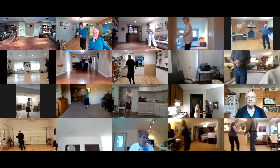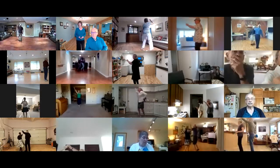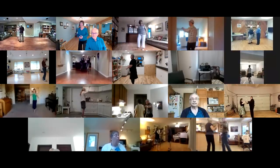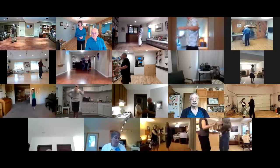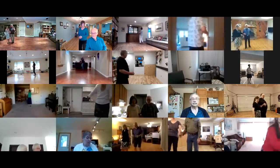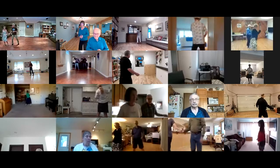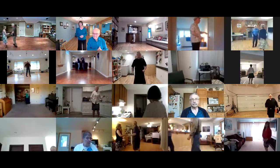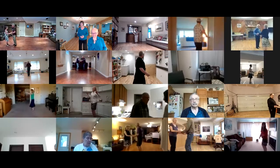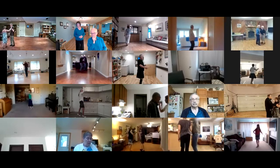Switch cross and swivel. Lady to a fan. Alamana. To a lariat. Reverse underarm turn. Lady spiral through face close. Exploding cucaracha to open line. Walk three. Sliding door twice. Cucaracha in open. Spot turn to face. New Yorker in four. Spot turn in four. Sidewalk to semi. Lady out to a fan. Alamana. To a lariat.